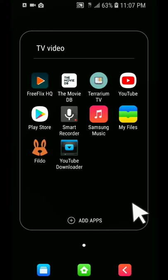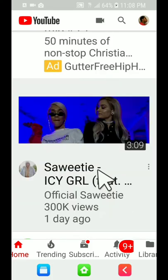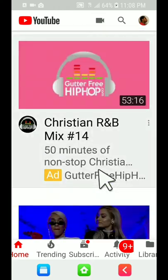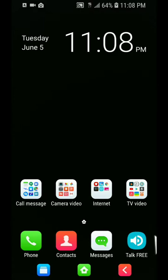I can click on my home entertainment app folder — I have Free Flicks HQ, movies, and YouTube videos. You can definitely watch YouTube on here. Click on YouTube, use the mouse to scroll and look at other videos, pick a video, and you can also use your finger to click on videos.